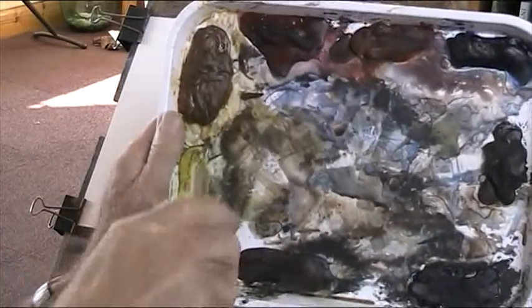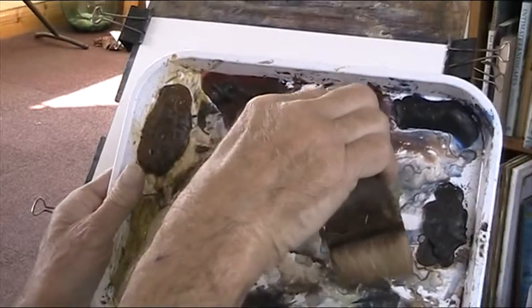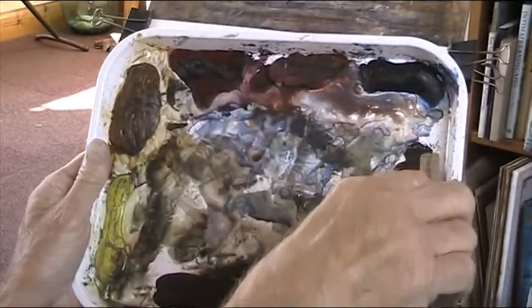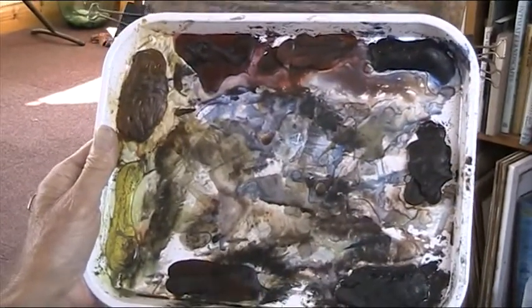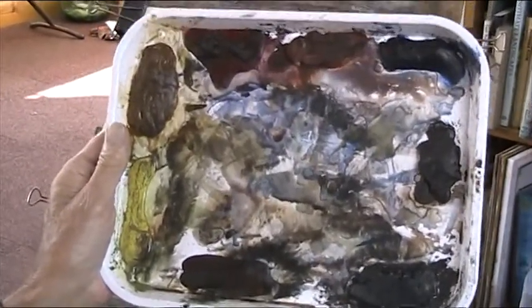My usual palette: lemon yellow, raw sienna, alizarin crimson, light red, ultramarine, burnt amber, Payne's grey, and burnt sienna — which is my eighth colour. You don't have to use them all.